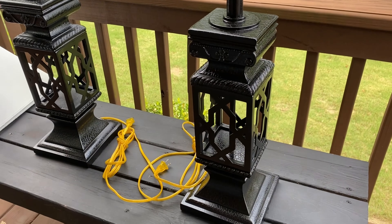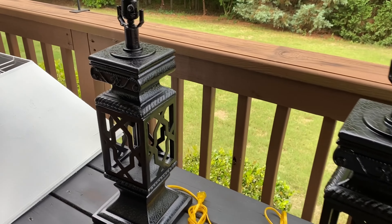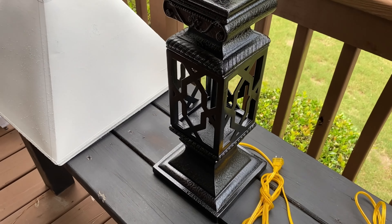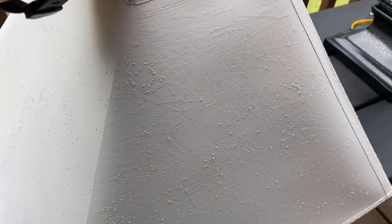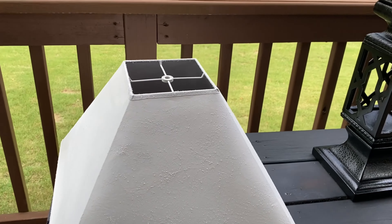I love the way the lamps turned out. You can still see the original details and the craftsmanship of it — and instead of it being brown, it's black. I am loving the way the lampshade turned out too. I am seeing a textured look on the lampshade. The finished paint just gave the lampshade this texture to it, so it really turned out nice. I didn't do it — the paint did it.